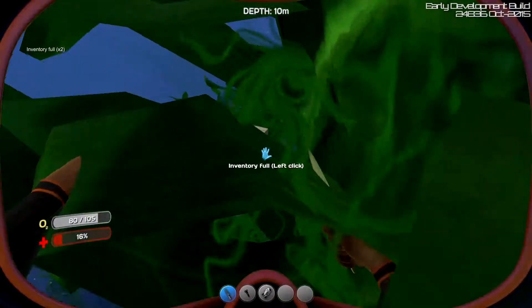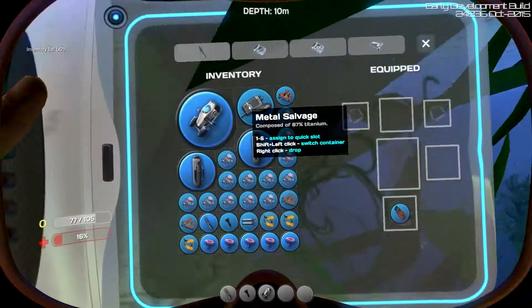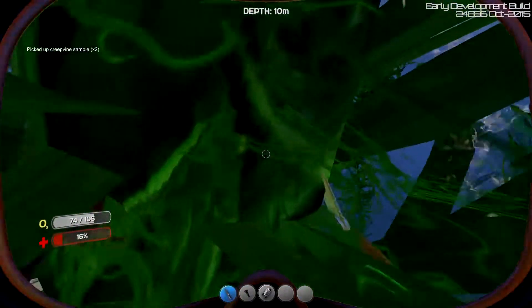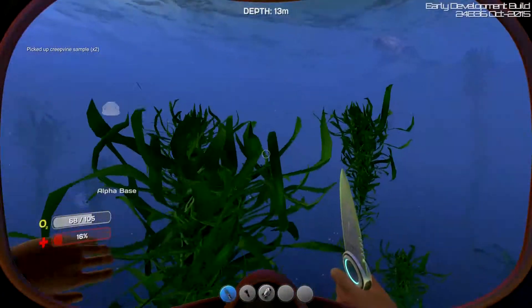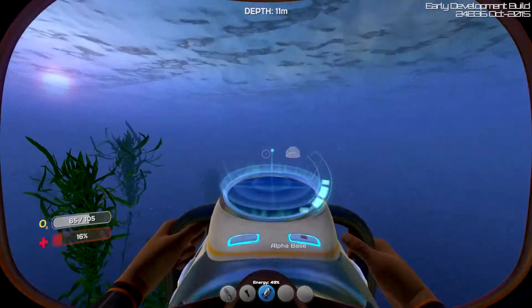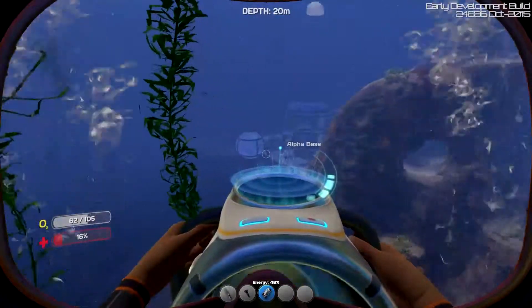What's with the lag, folks? Can I drop something here? Kind of need the Seamoth. I would like a Seamoth. Creepvine, I need more right now than the titanium. Because we need a health kit.